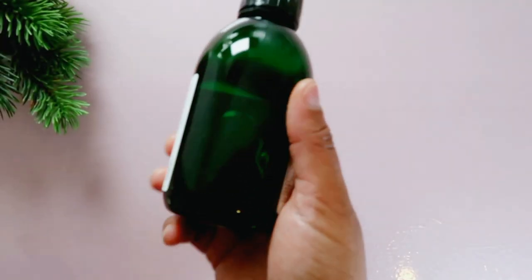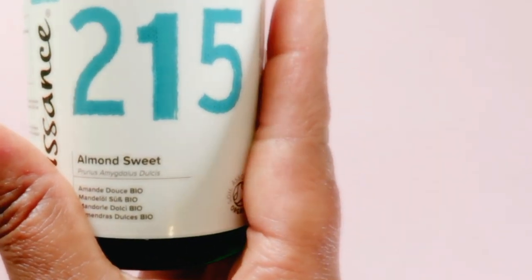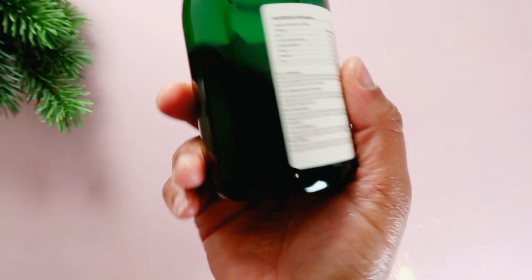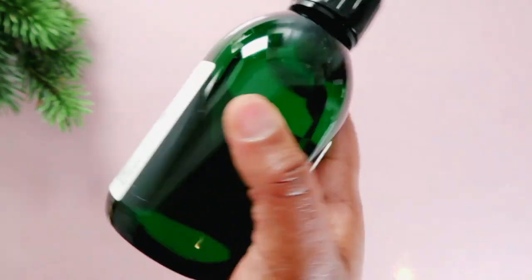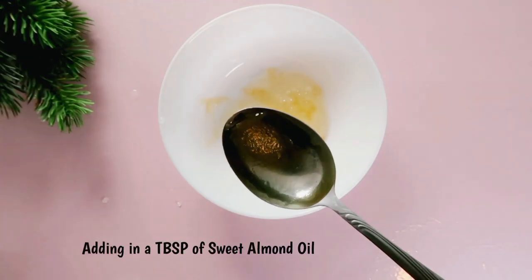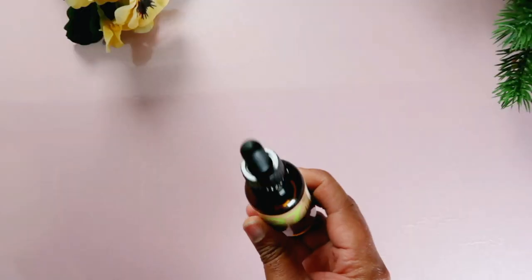We'll also be needing almond oil. Almond oil is a fantastic agent for reducing fine lines, wrinkles and sagging skin. It has anti-aging properties that help destroy free radicals and provides the nutrients that your skin requires to repair itself.